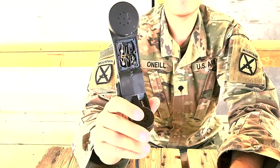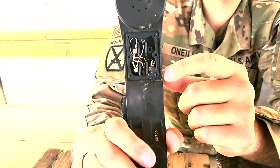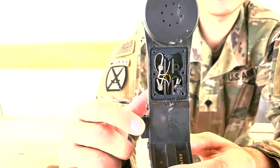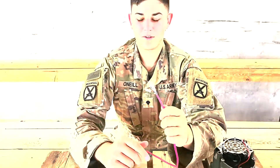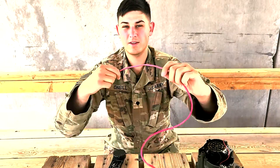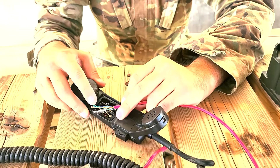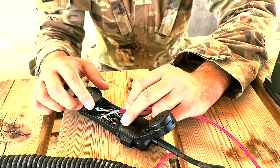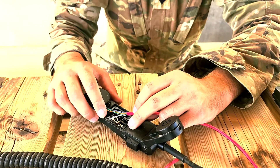Now the black wire down here is going to be your negative and the white wire up top is going to be your positive. You can take any wire in your Ethernet cable — what I like to do is run it along the side and hook those two wires up. You can pick any two pairs as long as you know which one is which. I like using a solid color as my positive and then a striped color as my negative.